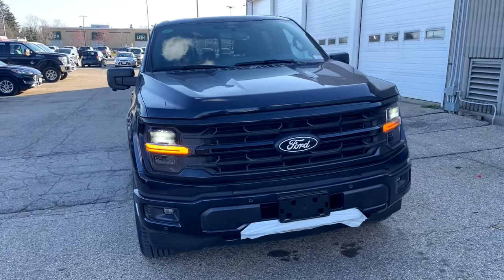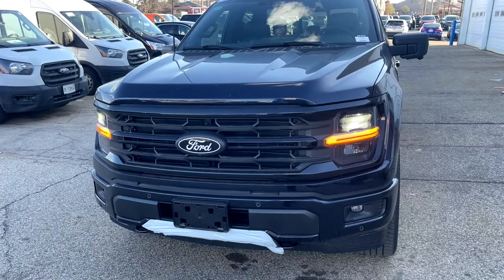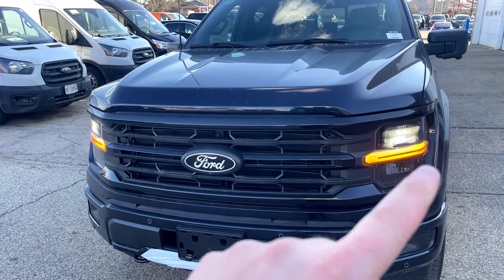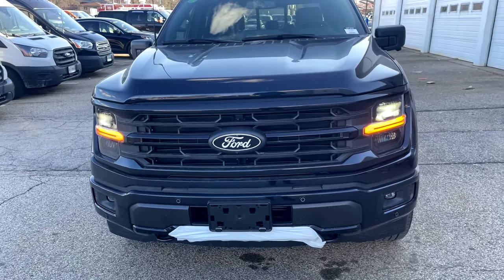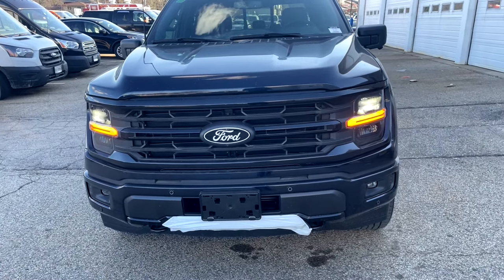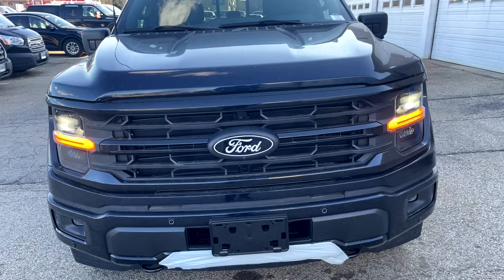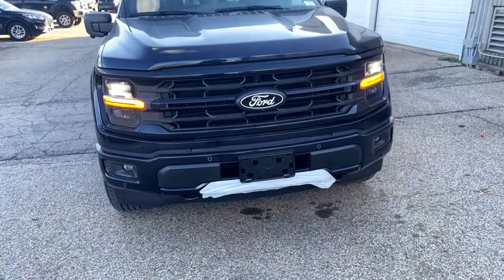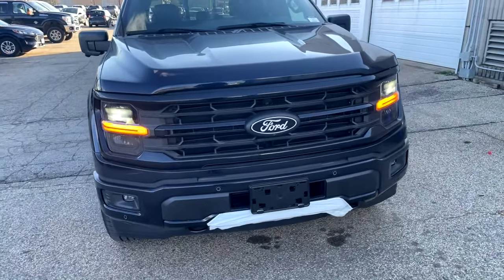This one has the black appearance package. Starting at the front, we've got beautiful LED lights, but unfortunately we don't have the LED daytime running lights. We do have a different grille with the black badge, Ford written in white with white lining around it. We've got two black tow hooks at the front. This one does have the 360 camera, and we've got parking sensors down below along with two fog lights.